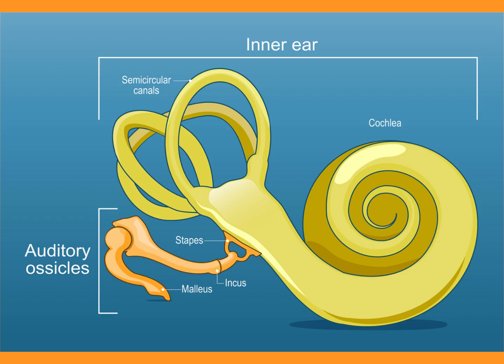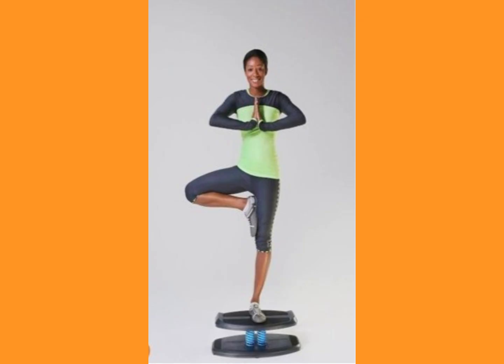We're going to talk about the function of the ear — how it works for hearing and also balance.